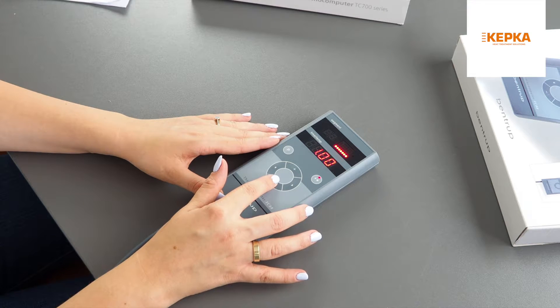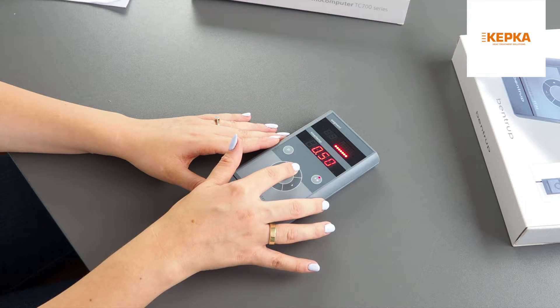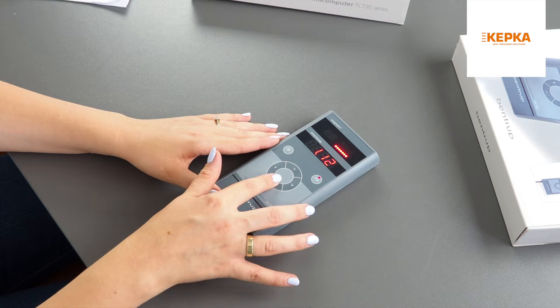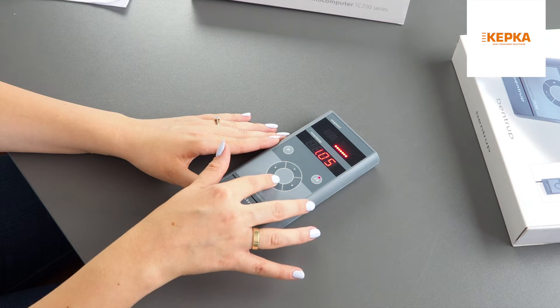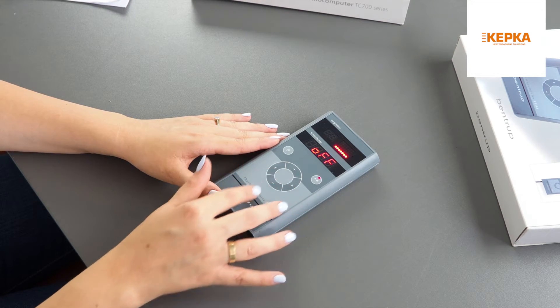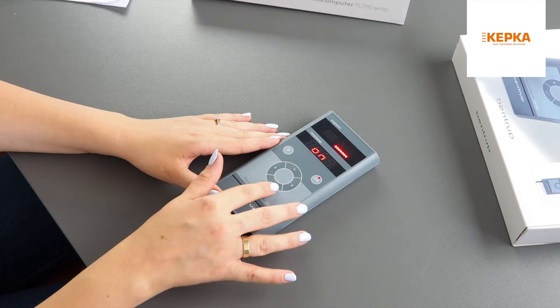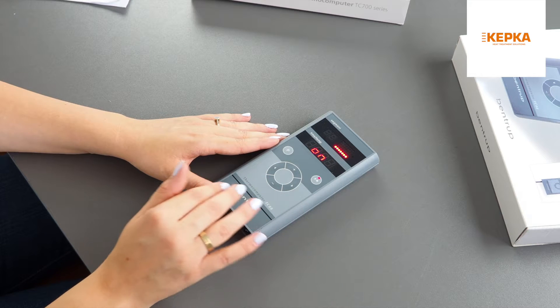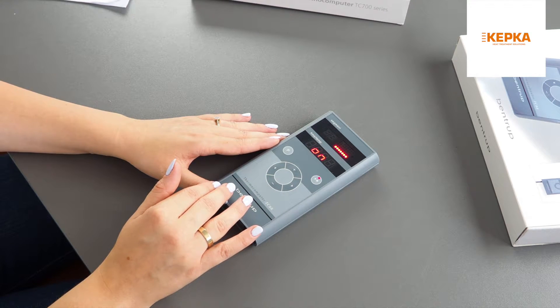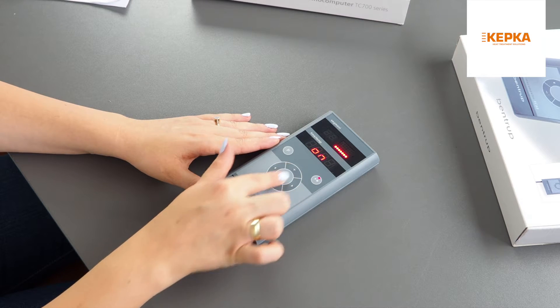If you don't want to delay your process, put zero. In this example, I want to delay my process for one hour. In each segment you can turn off or on the damper or any ventilation device that you use. In this example I want my damper to be off.